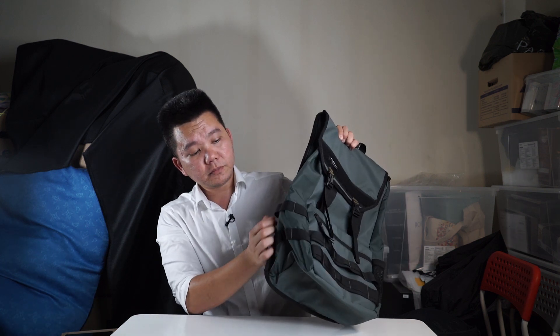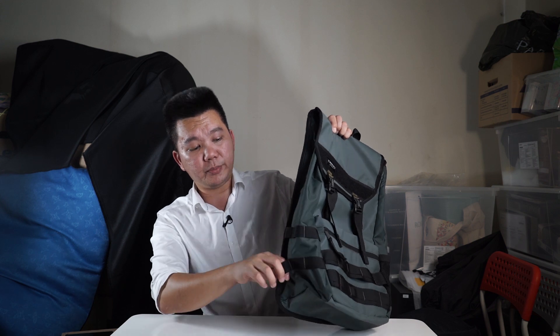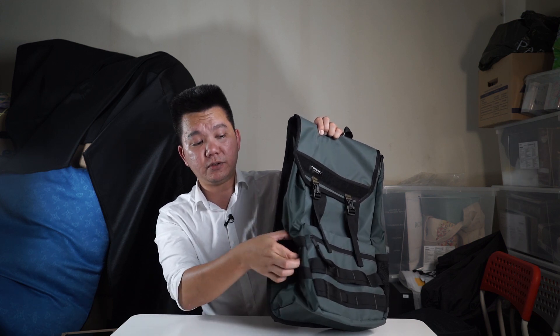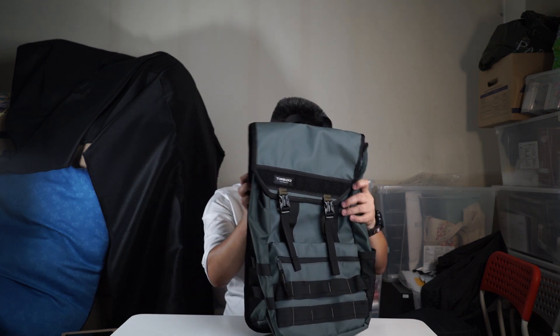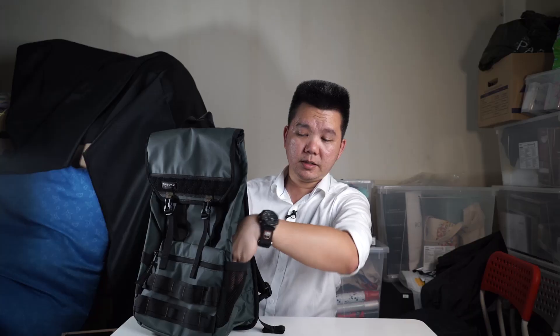On one side of the bag there is more MOLLE webbing, so you can hang carabiners or smaller backpack accessories there — not a problem. Then on the other side there's a water bottle pocket, or you can use it for something else. Take note that if you put a tall water bottle in, there are no straps to fasten it down, so if you jostle it around, it may fall out.